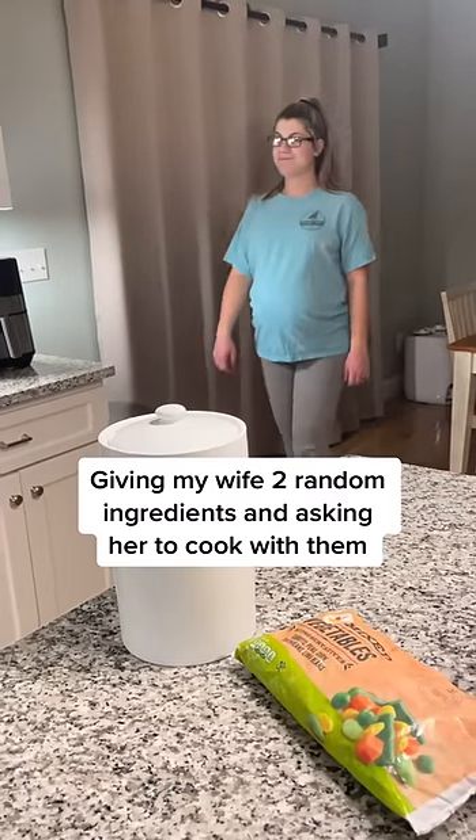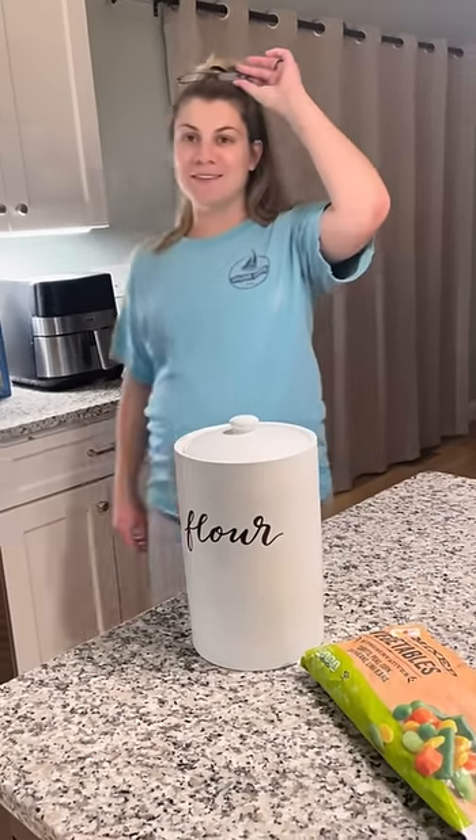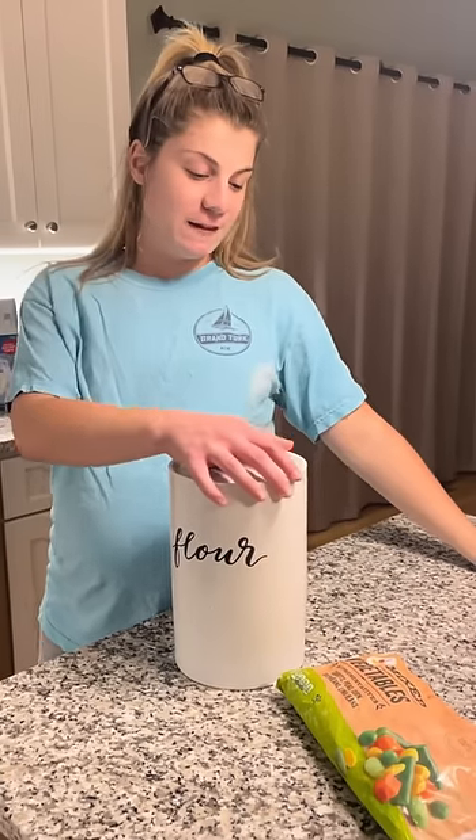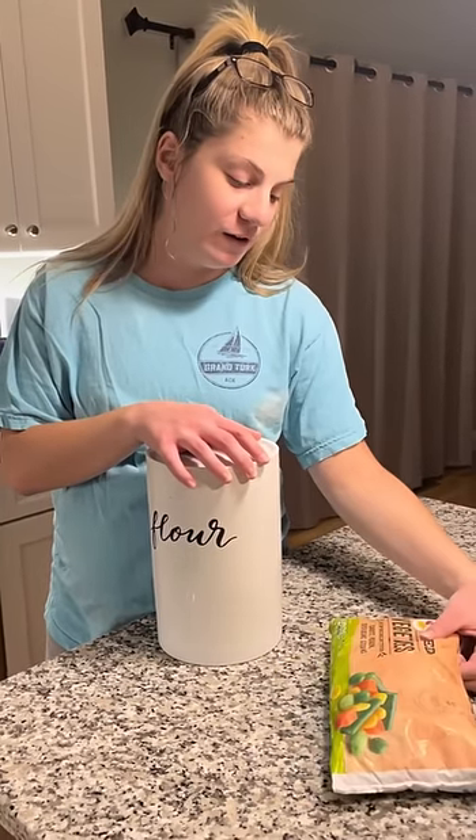Giving my wife two random ingredients and asking her to cook with them. Hey hon, can you make something with these two ingredients? Flour and frozen vegetables.